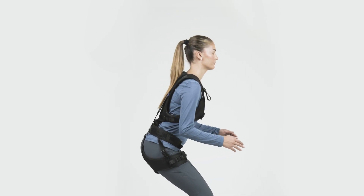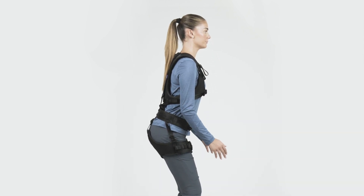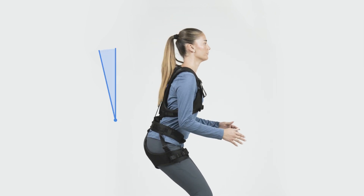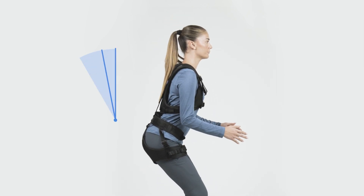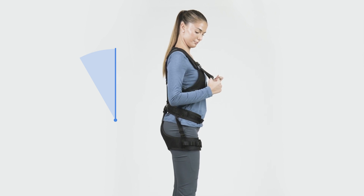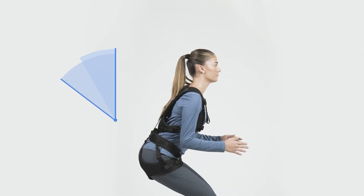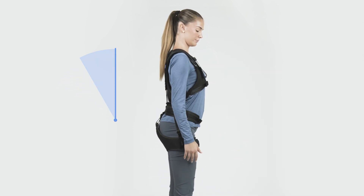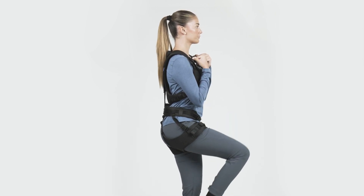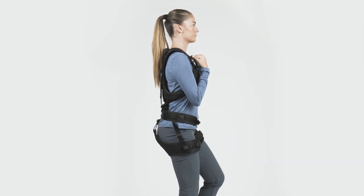Familiarize yourself with the support by leaning forward or reaching downwards. To find a suitable level of back support, first pull the activation loops down only two centimeters. Then gradually increase the support by pulling the loops more and more downwards until the support suits your work task. It is advised to deactivate the back support when walking around or doing work that is not straining for the back.